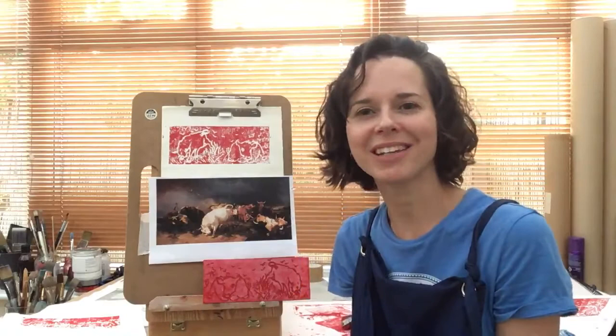We hope you've enjoyed making your print. Please join us again soon for another Arty Make. I'll see you next time. Thank you.